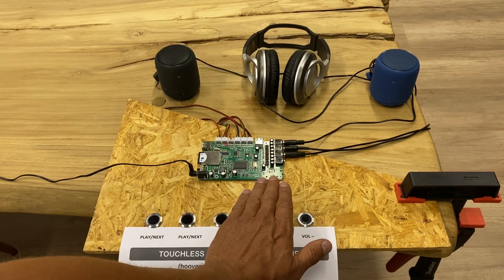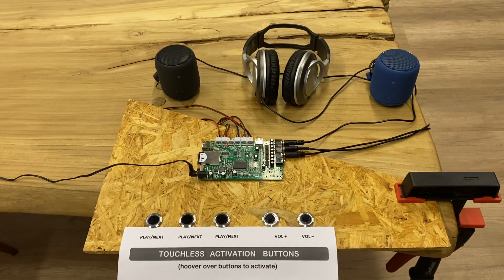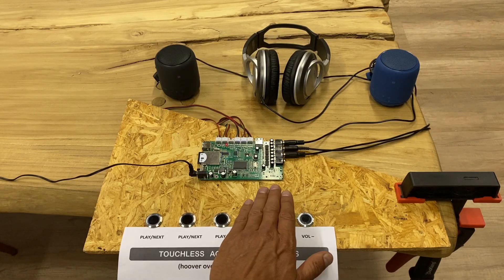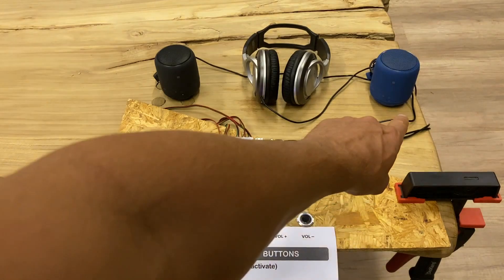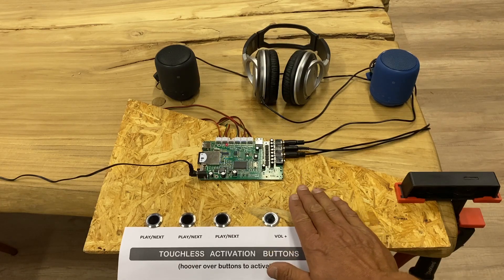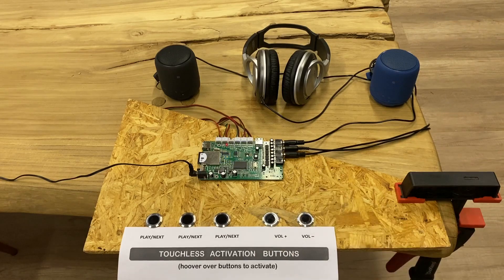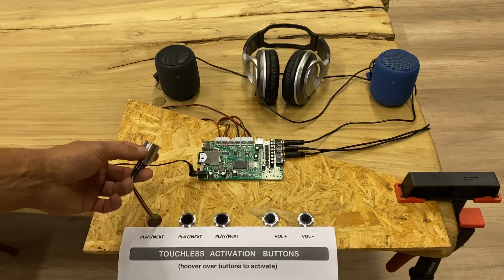I hover over the volume down button, then volume again, then move to the next one — that's the headphone — that one is now playing. And over that one, the speakers are playing. All within the activation area of 20 centimeters.